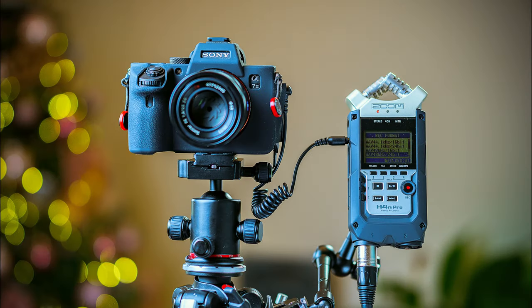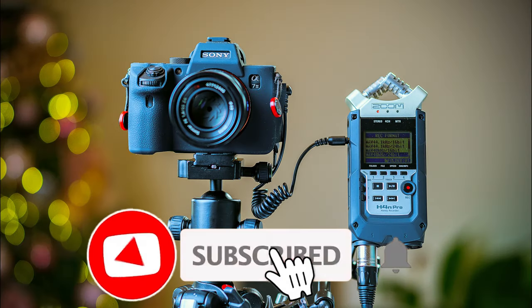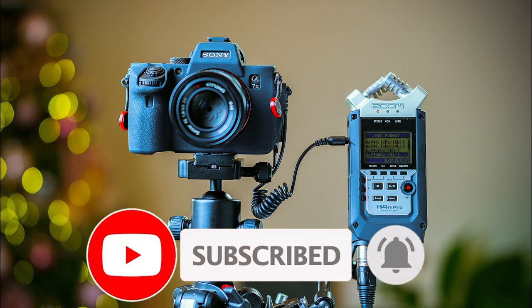So yeah guys, this is the way I'm doing it. If you guys have other ways of doing it, leave your suggestions down in the comments below. If you found this video useful you can always give a thumbs up, and if you want to watch more videos you can always subscribe. I'll see you guys in the next video — take care.